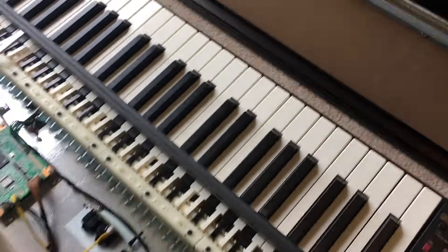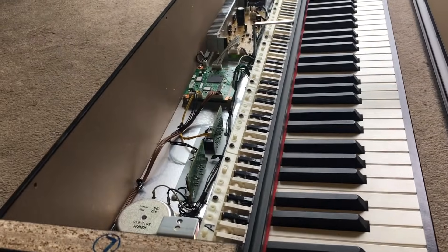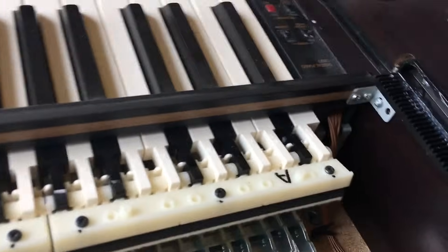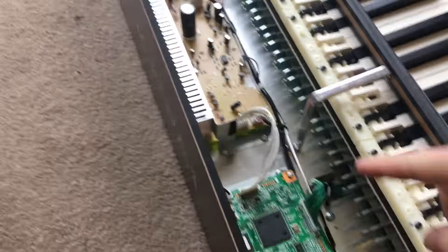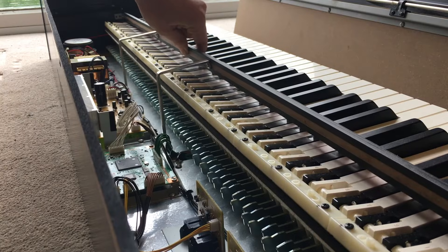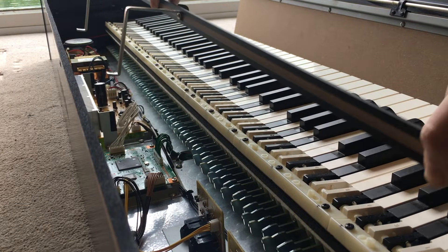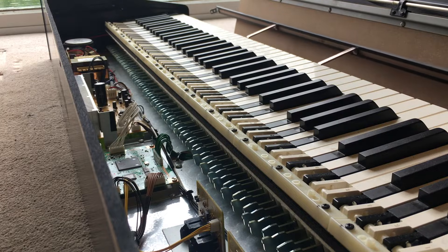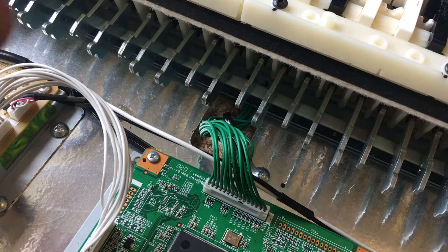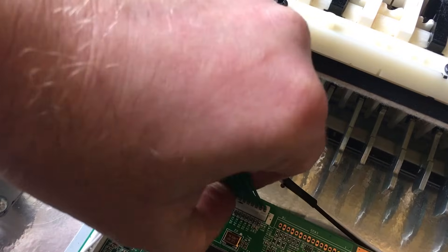Now the thing we need to remove is this plastic bar sitting over the keys. That's held on by four screws — two at each end and two in the metal bars in the middle. Next we've got to disconnect the electrical connector from the keyboard to the main circuit board: just undo it from the little clip and then pull it off.